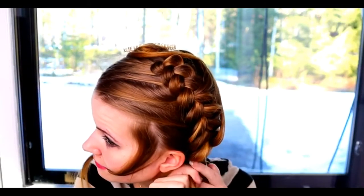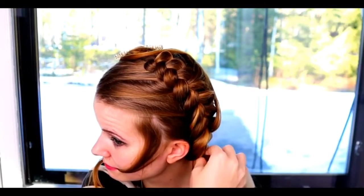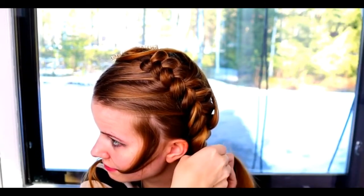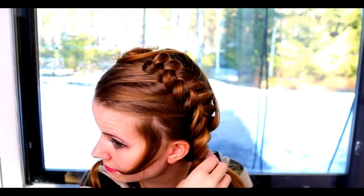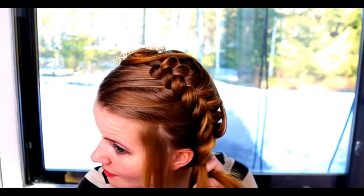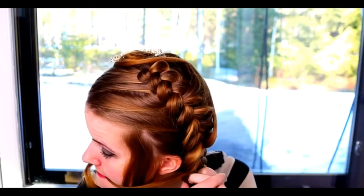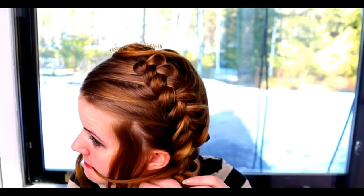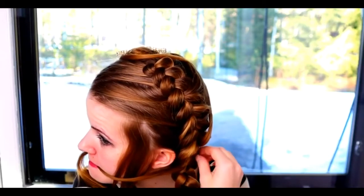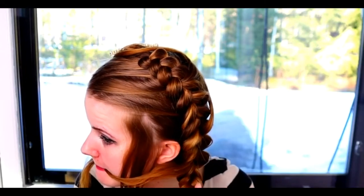What happens to me very often is that on the point where I stop adding hair, the braid will turn in a different direction. So that's why I usually leave two strands of hair pretty close to each other at the point where it's my last adding. That's how I can make sure that the top braid will follow the same line with the braid below.